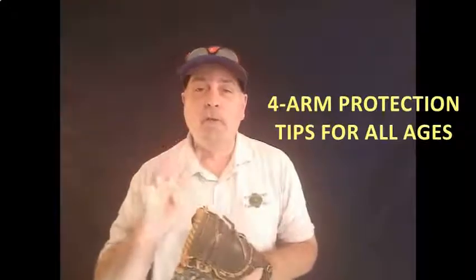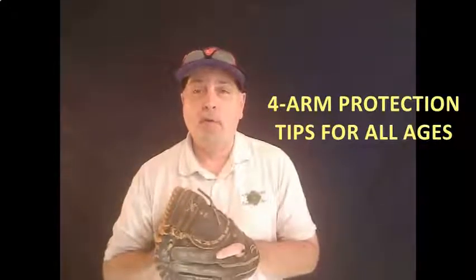Thanks, Ron, for the great introduction. Let's jump right into the four things that are going to help you protect your arm — your player's arm — this season.